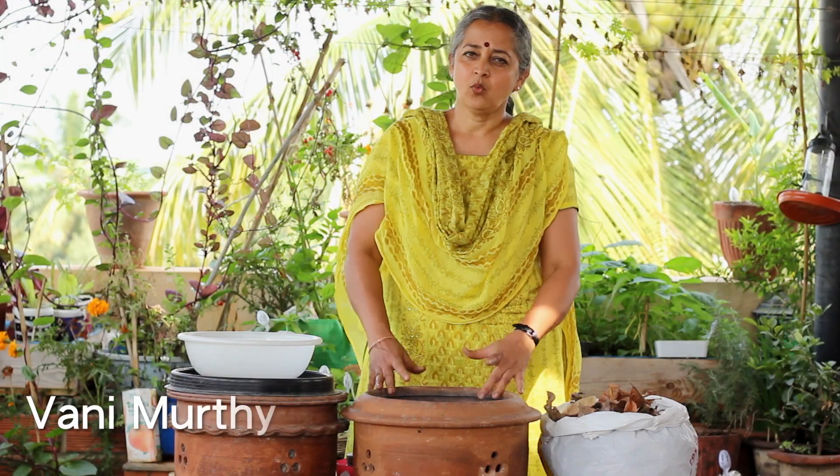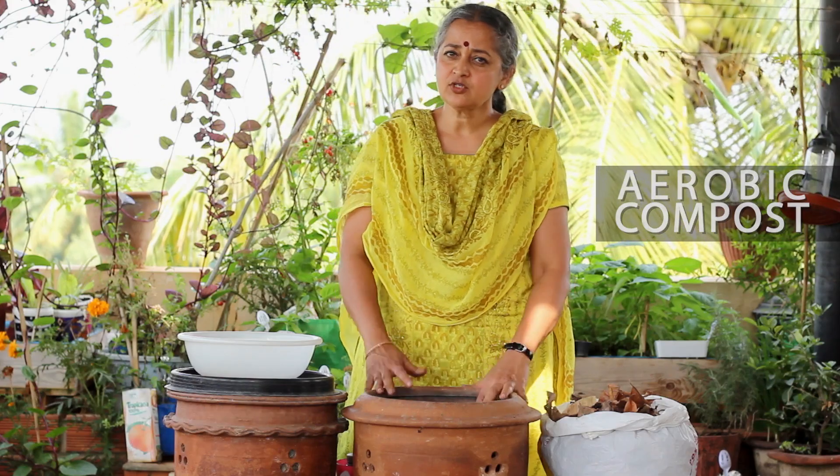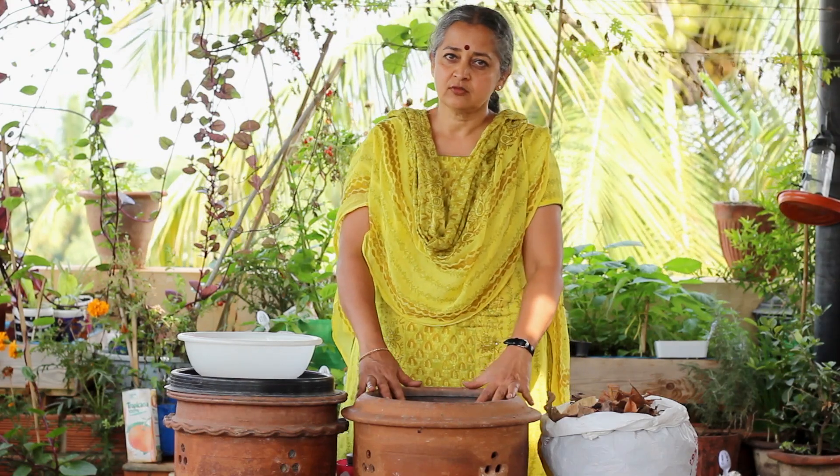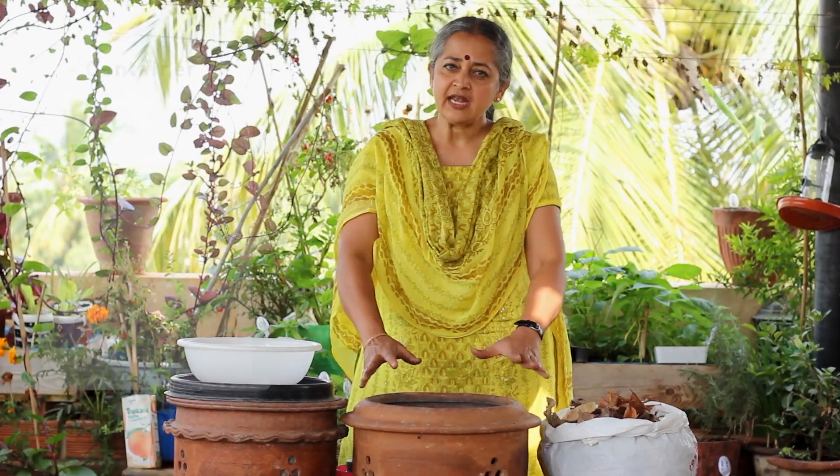To grow organic food one has to actually build good soil, and to build good soil you need to compost. You need to learn to compost, so let's look at the very simple method of composting that we learned today.